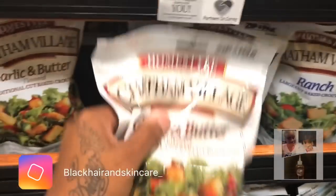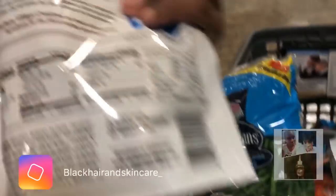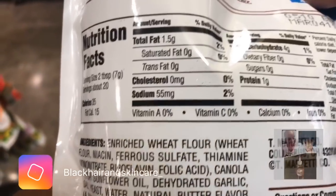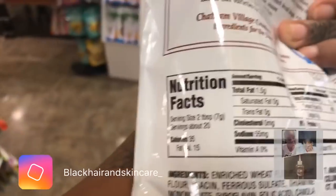Actually, I'm going to get the garlic butter croutons. I told y'all I like garlic. I'm going to get two of these. And I'm already pretty much eating low carbs, so I don't think this would be too bad. It's only four grams of carbs — I'm shocked. 35 calories. Okay, so that's not really that bad.